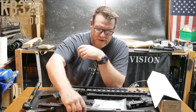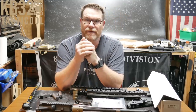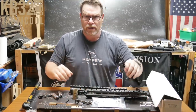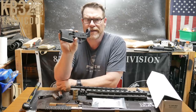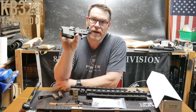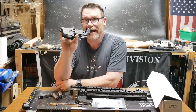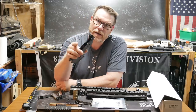God bless America and God bless the men and women in uniform who fight for our constitutional rights on a 24/7 basis — freedom is not free. If you like the video give it a thumbs up. Next we're going to put this thing together, and over on Gun Streamer I'll show you the assembly video — YouTube removed one of my assembly videos so you apparently can't figure out how to assemble a lawful firearm over there. Y'all take care.